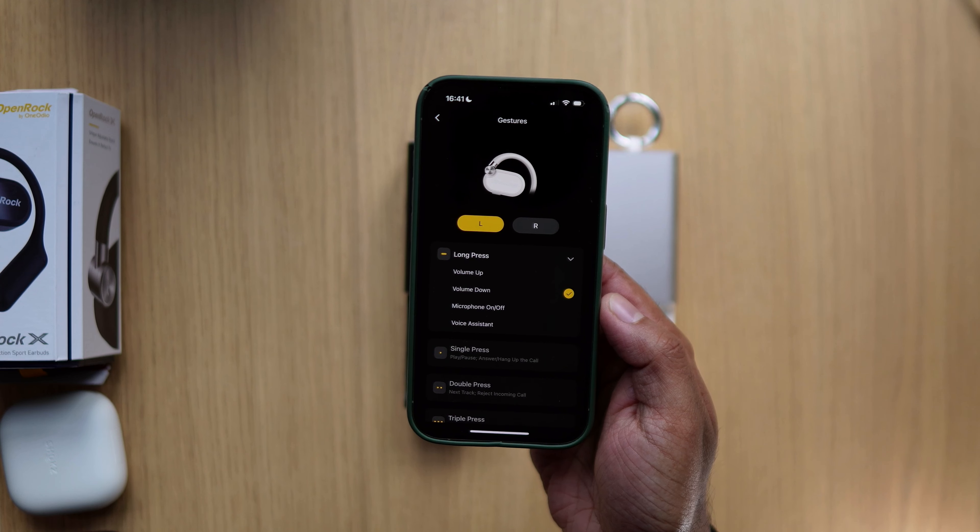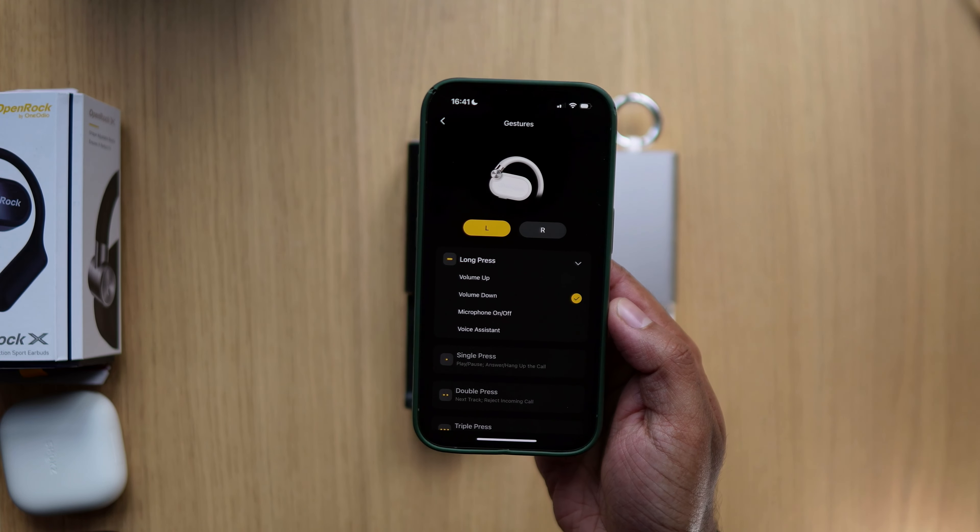You can change the long press to either volume control, mute, or voice assistant. You get a single press for play, pause, answer, and hang up; a double press for track control and rejecting an incoming call; and a triple press to go to the previous track. I love the controls out of the box — volume change and media control are both there. You can also use the buttons to turn them off, back on, and put them into pairing mode — that's an OpenRock thing they've added on previous models too.